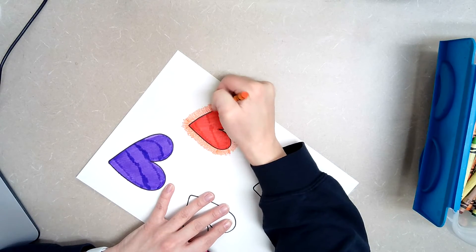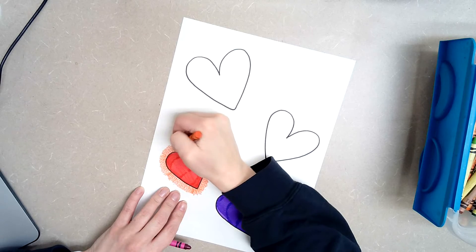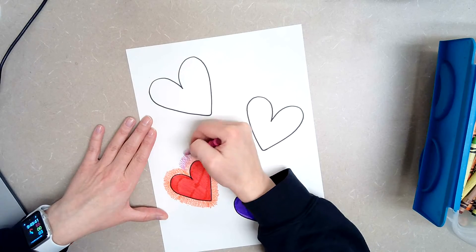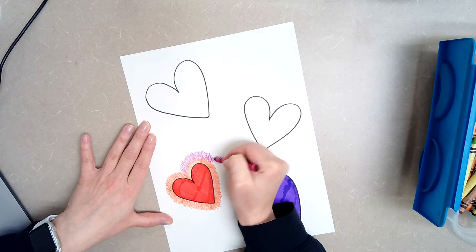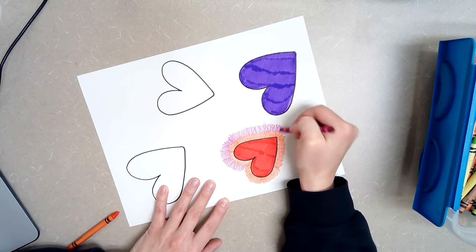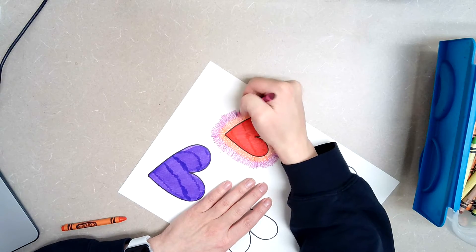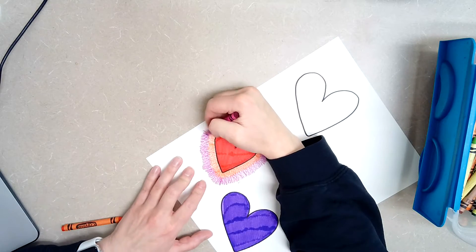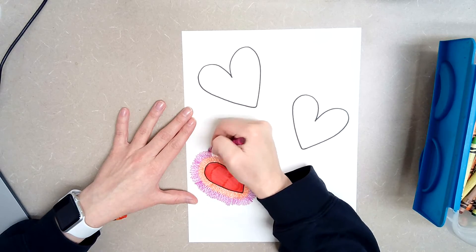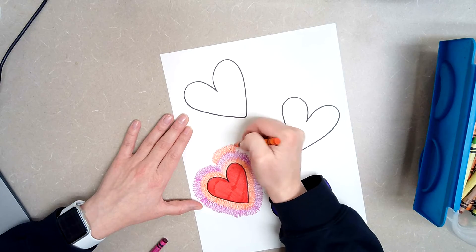You're going to do a lot of spinning with your paper. I went one time around, and then I'm going to switch colors and do the same thing. Those two colors are just going to blend together. Keep turning that paper — it's going to help. And then I'm going to go back to that first color again, and you're just going to repeat that over and over.